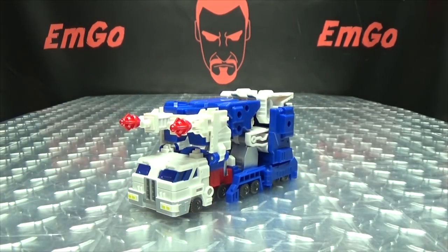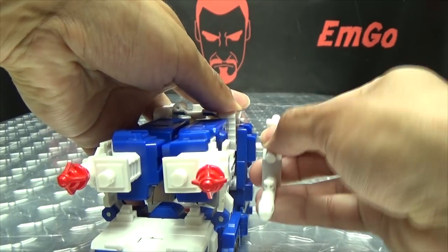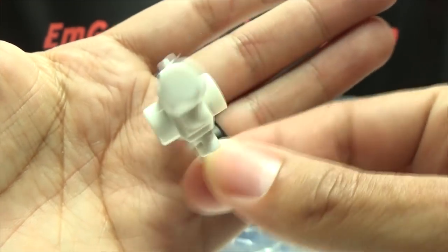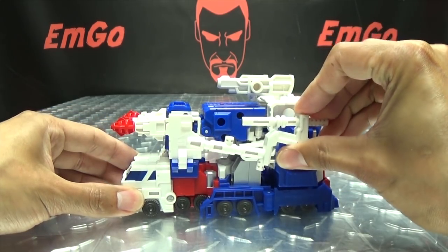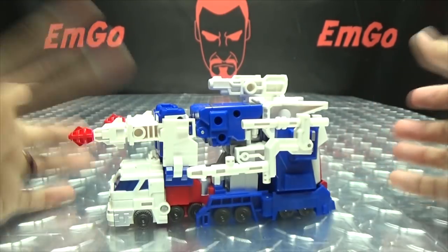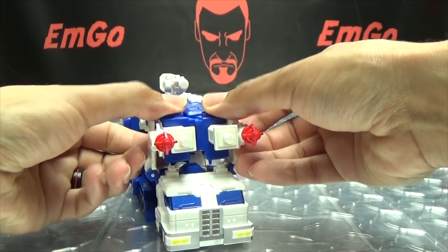As far as accessories go, you do get the handle for his hammer, which is just cast in white plastic. You can store this on the vehicle mode — just turn this section up like that and plug it onto the side of the trailer, like a big gun there on the side. He also includes his gun, again just cast in white, and that can peg in right up top. So you can have all of his accessories stored on the vehicle mode. Another thing you can do is unplug the shoulder missiles and plug them in up front if you prefer that look. You have options, and options are good. Personally I like them on the sides, but display it however you wish.